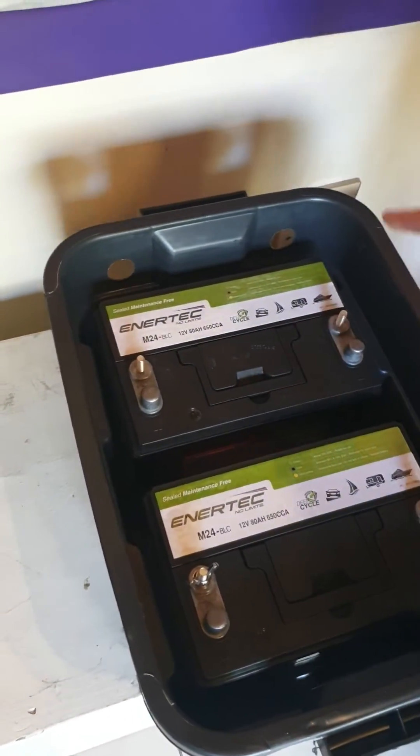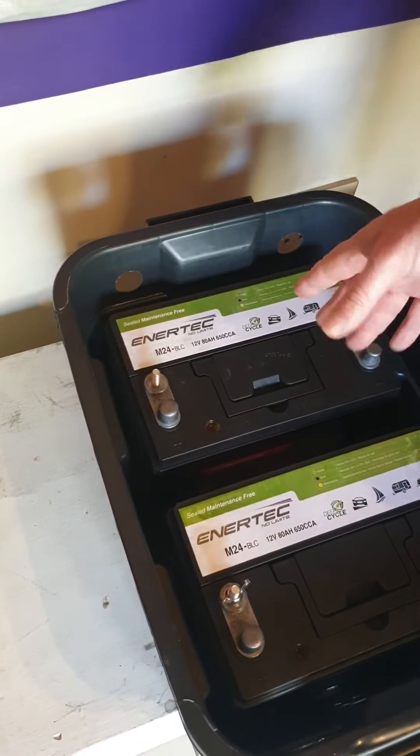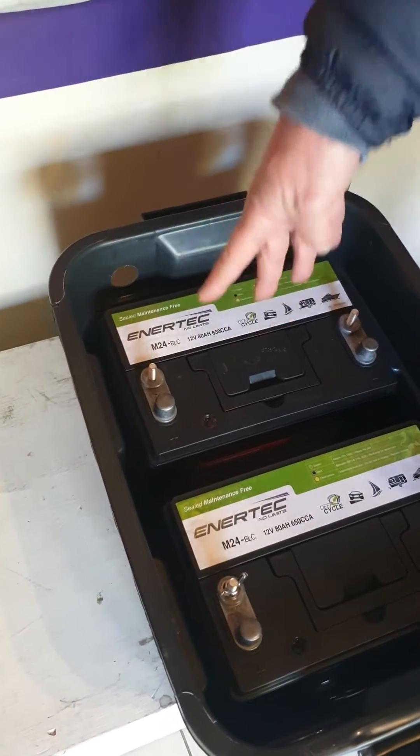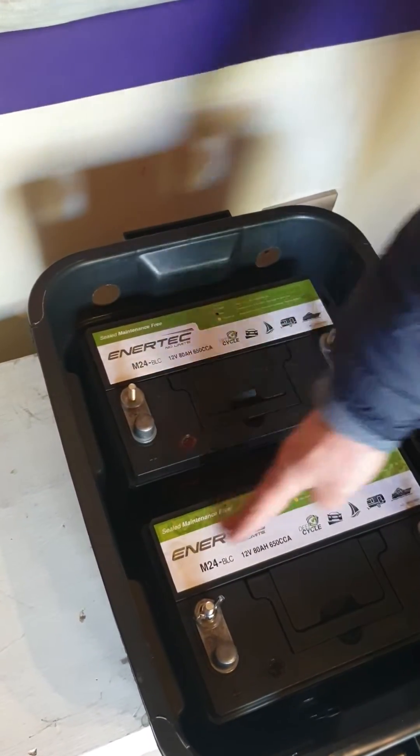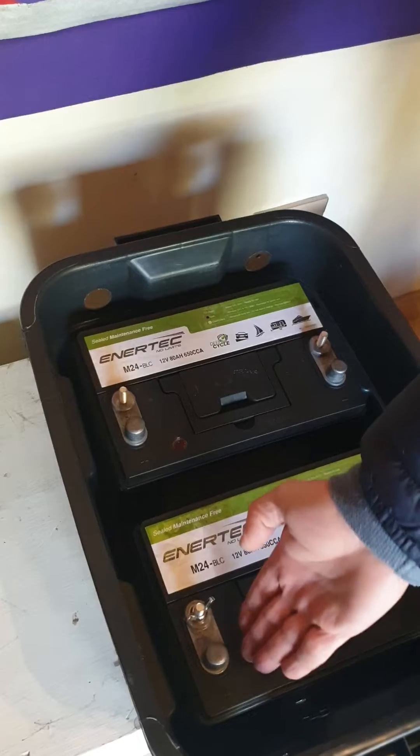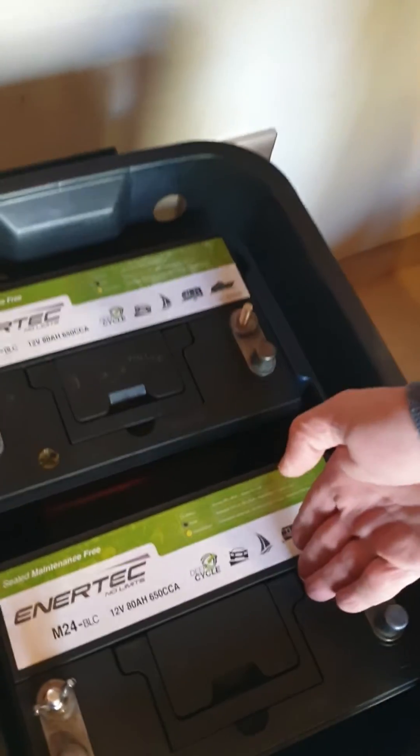Now when we wire up the 24 volt one, you'll see that I actually normally flip one of the batteries around so it's upside down — then you've got your plus and your minus opposite each other. But now they're the same way around, so both the pluses are on the left and the minuses on the right.